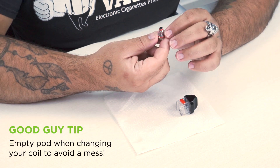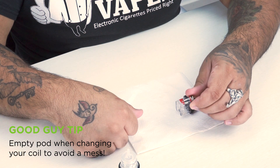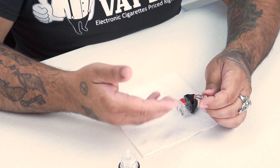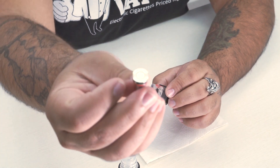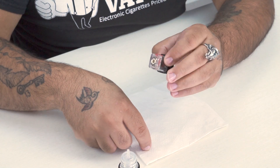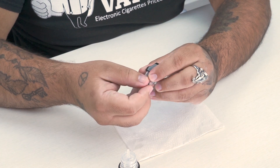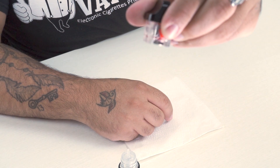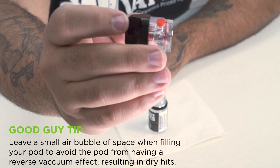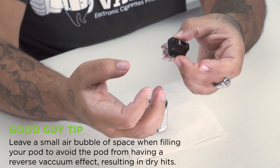The way I prime coils is to put a couple of drops into the center, then flip it upside down and twist until the wicking holes go from dry and white to a gray tint — that tells you the juice has made it all the way through the cotton and the coil is saturated. When you put the coil in, there's only one way it fits — it's specifically shaped to go in one direction. Once it's in, it's nice and sealed. Pull the plug on the side the arrow points to and fill the pod, leaving a small air bubble so it doesn't vacuum back and prevent juice from flowing to the coil, which would cause dry hits.